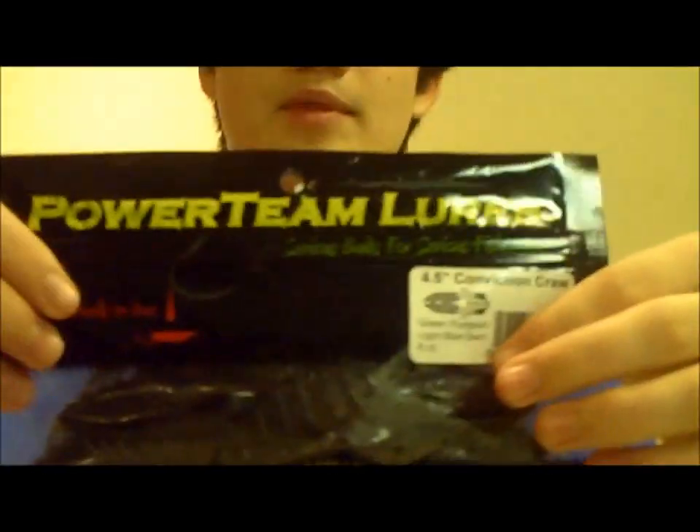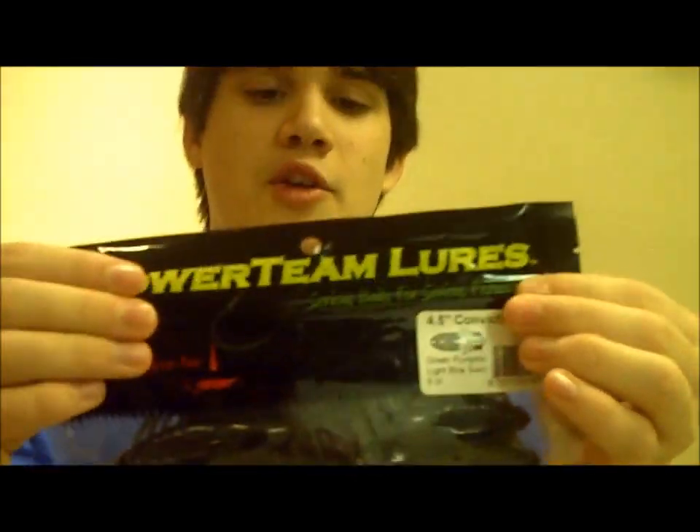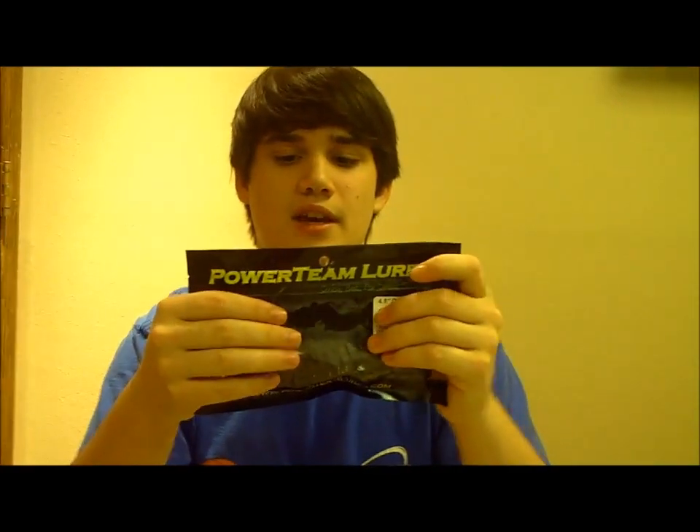I got some 4.5 inch Conviction Crawls. These are in Greed Pumpkin Light Blue Swirl, 6 count. Fishhound sent me these for free since I'm on their pro staff team. But you guys can get these for free too, as long as you join Fishhound and pay shipping, which is like 3 or 4 bucks for a nice pack of Power Team lures like this.